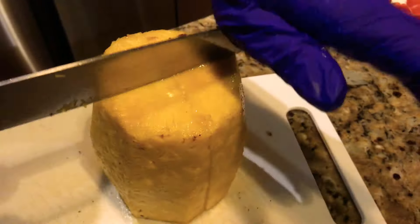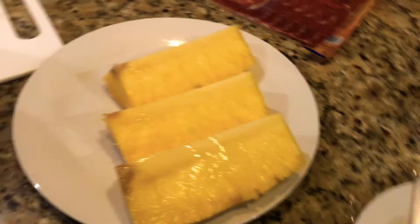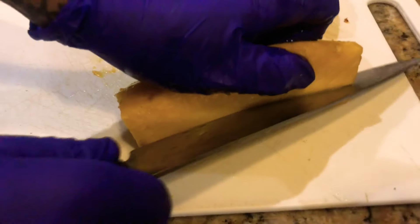You want to get rid of that heart, so I'm going to quarter this thing right down the middle. You get your four quarters of the pineapple, then cut this part out — the heart. Cut out the heart and get rid of it in the compost patch.